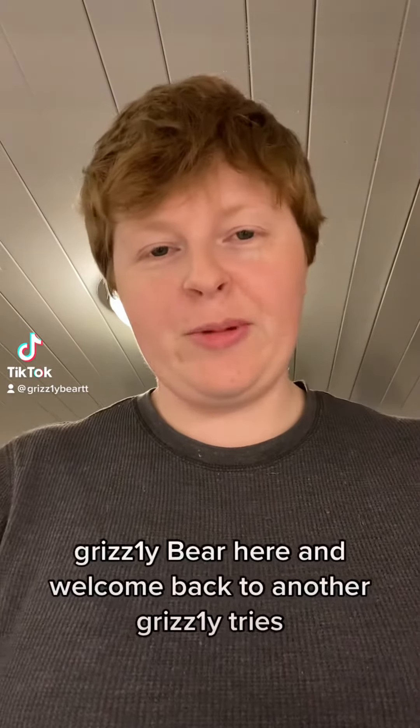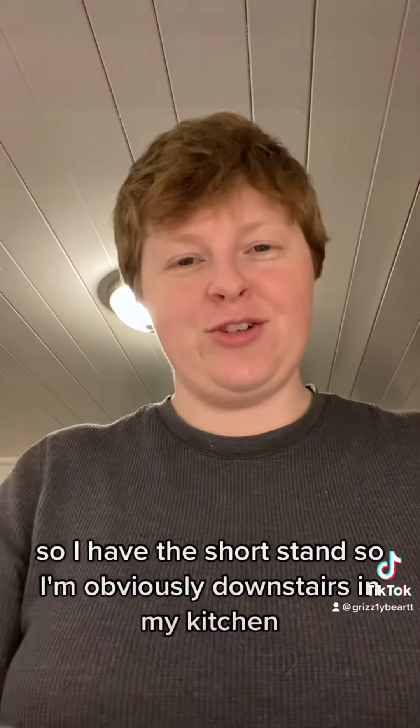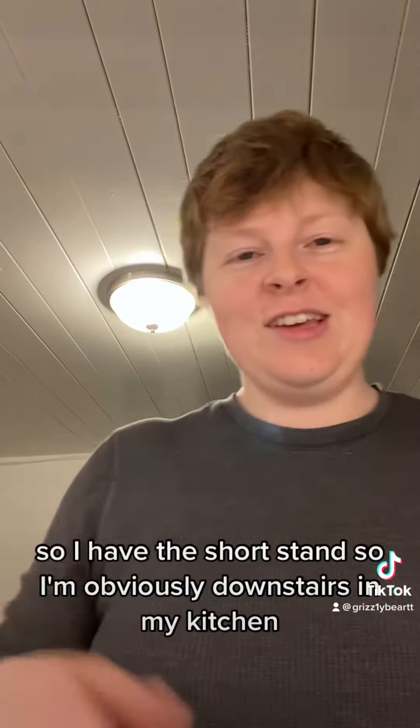Hello everyone, Grizzly Bear here and welcome back to another Grizzly Trice. It's been a while since we've been in the kitchen again — you can tell because of the ceiling. You're staring at the ceiling so I have the short stand, so I'm obviously downstairs in my kitchen.